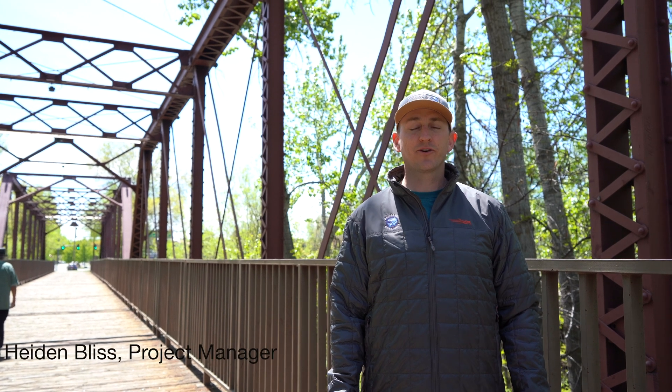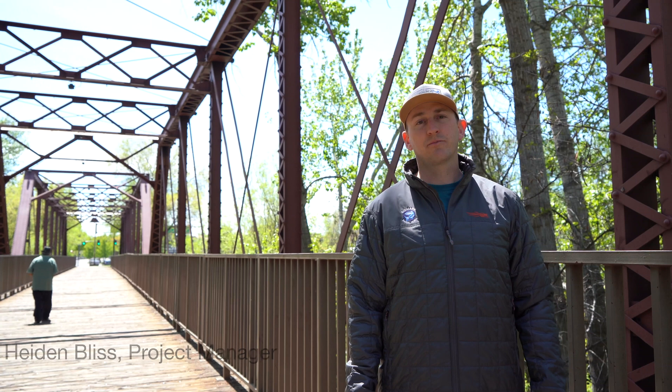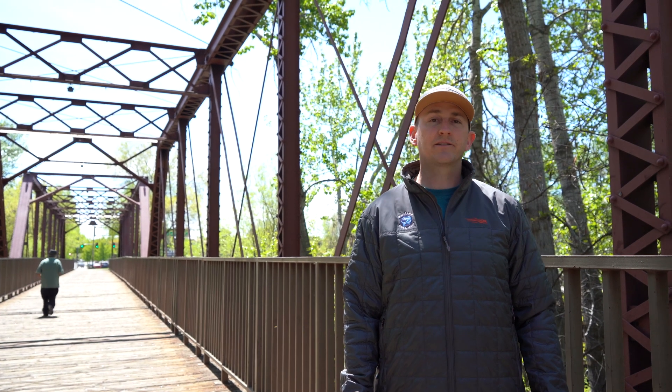My name is Hayden Bliss. I'm the Project and Europe Sales Manager here at Biomark. Today I'm going to talk about the new data collection module and some of the peripherals you can add to the system.